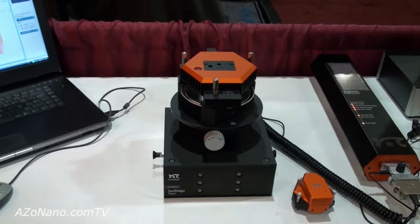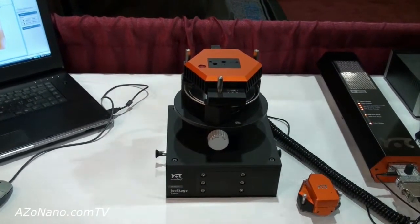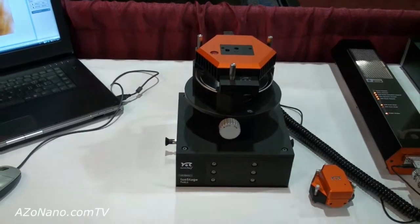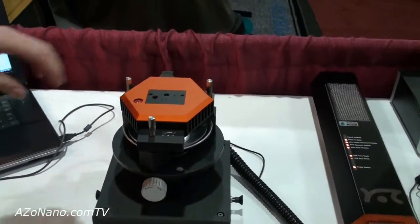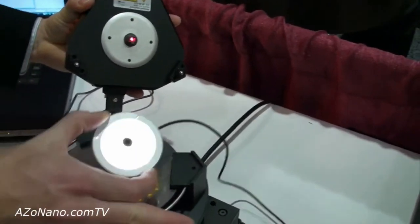Now we'll have a demonstration of how easy the NanoSurf EZscan 2 Flex AFM is to use. First of all, we'll demonstrate how easy it is to load a sample into the AFM.